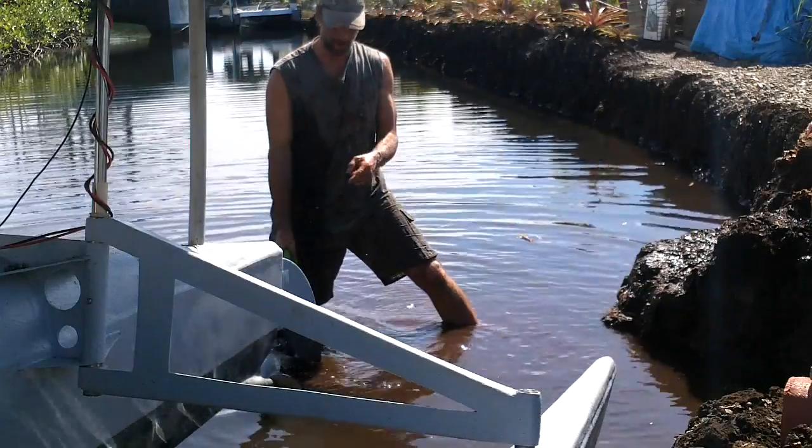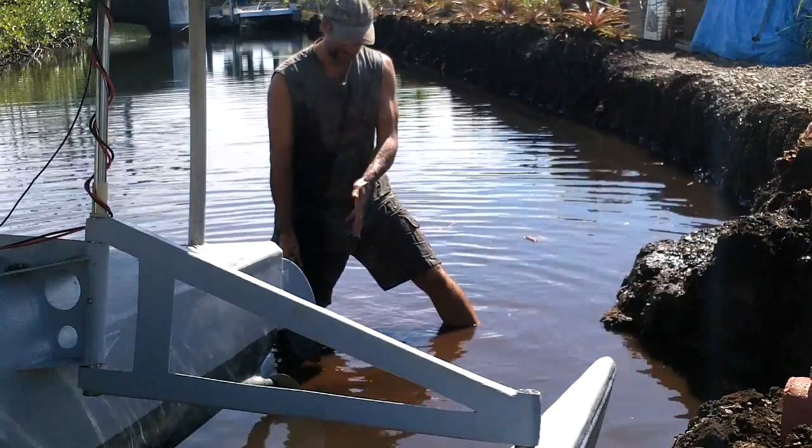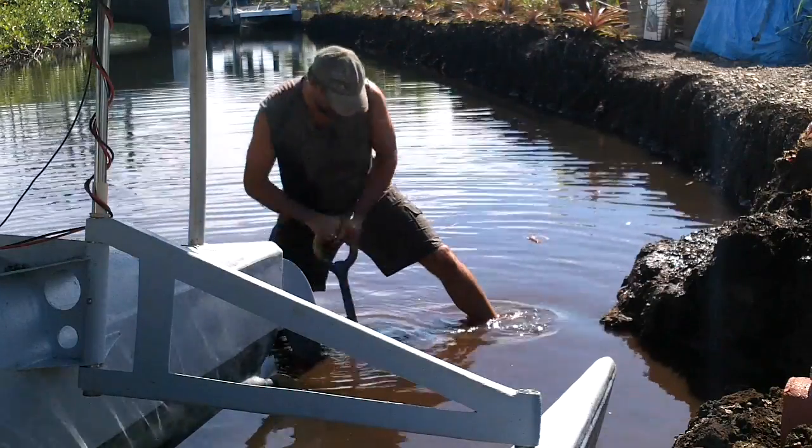I'm pretty sure that yesterday when the propeller was bent, it happened because I slid the boat back and it hit the bottom. So I'm digging a channel to get more clearance.